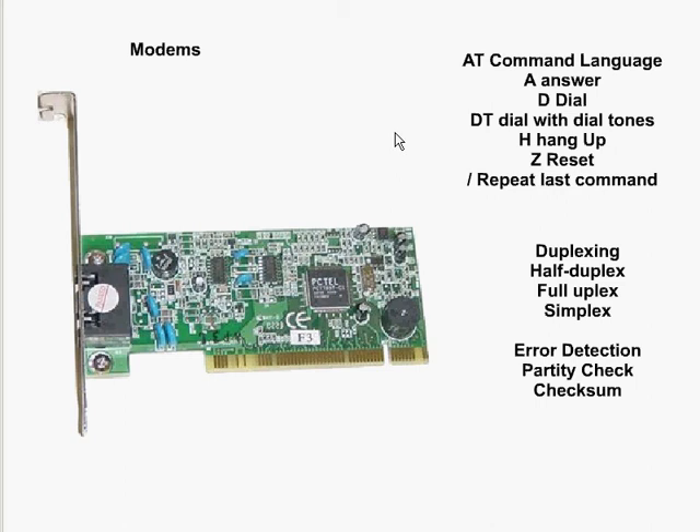Modems come in different speeds. There's 28.8 kilobytes per second and there's 56 kilobytes per second, and generally that's considered the maximum that it is able to transmit.